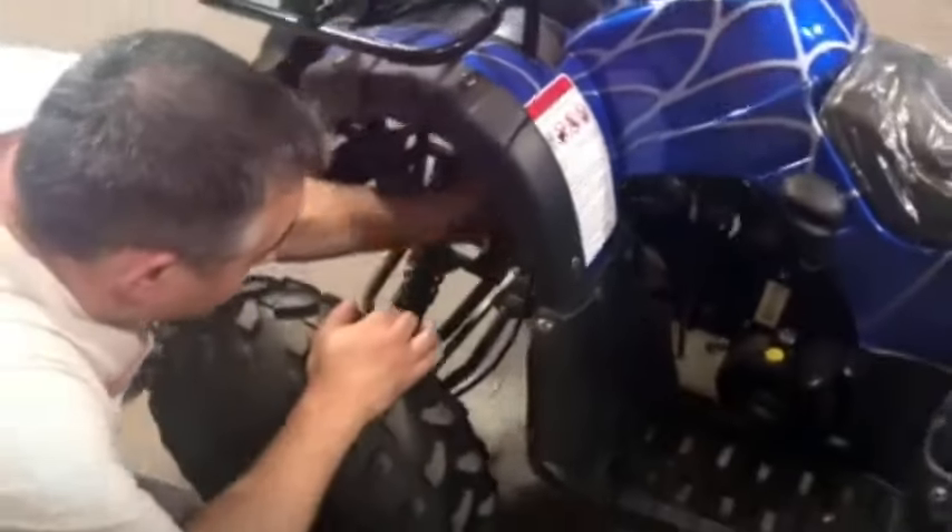Another thing we've run into before is these twill wires right here. Sometimes they're loose. These are good and tight, but sometimes you can grab them and just pull them right off. If they're that loose, you need to grab a pair of pliers, squeeze them in and push it on so it's tight again — making sure the side of the wire is on it and the spark plug wire is on it.